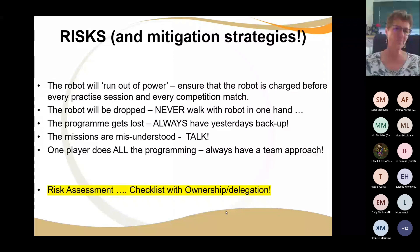There are risks and some of them are very serious. Make a risk assessment. First: the robot is going to run out of power — I promise you. How do we mitigate it? Make sure the robot is charged before every single practice and every single match run. Get somebody to be responsible for that — it should be on their list of things to do.